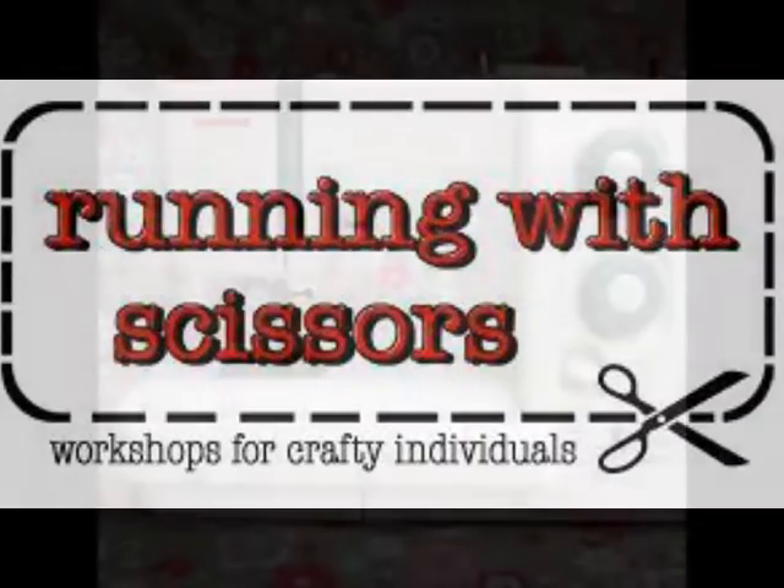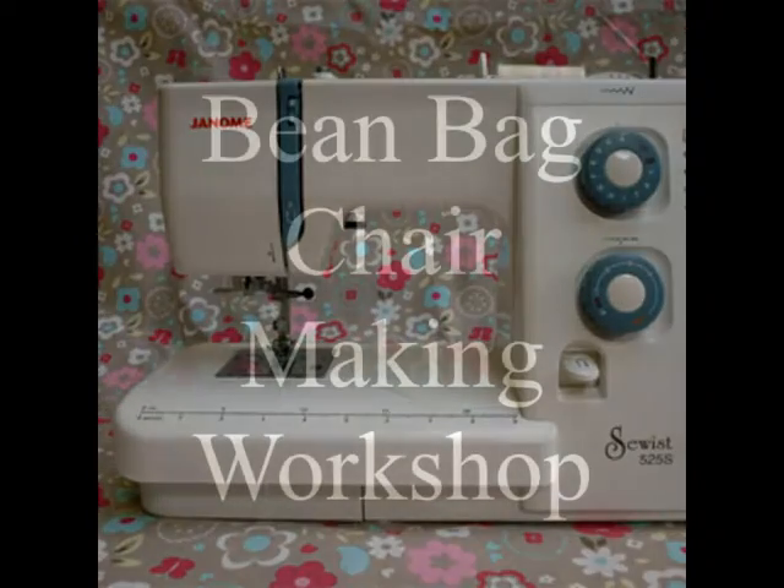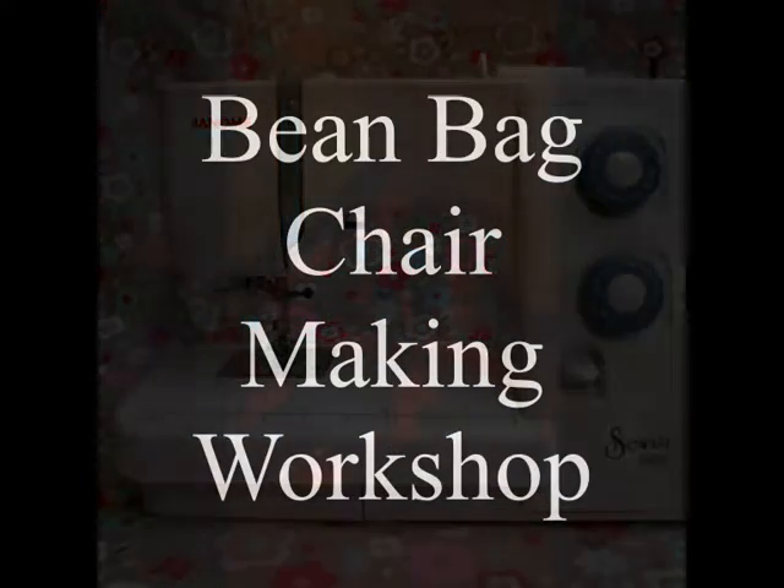Running with Scissors is a craft workshop organisation based at Hagler's Corner in Sheffield. We provide many crafting opportunities.